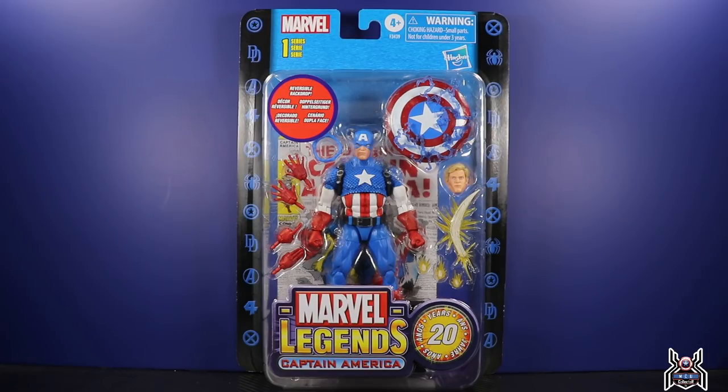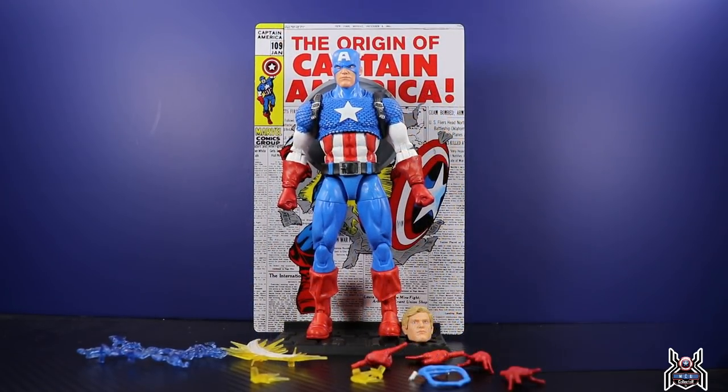I have a second one coming that I'll be able to keep on card, so let's take a look at the figure out of the package. All jokes aside, being very serious — this is probably the greatest Captain America figure we have gotten so far in the Marvel Legends series line.